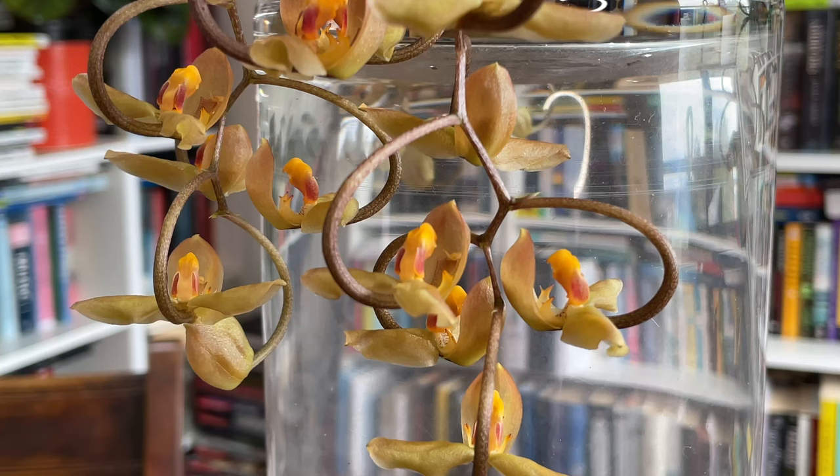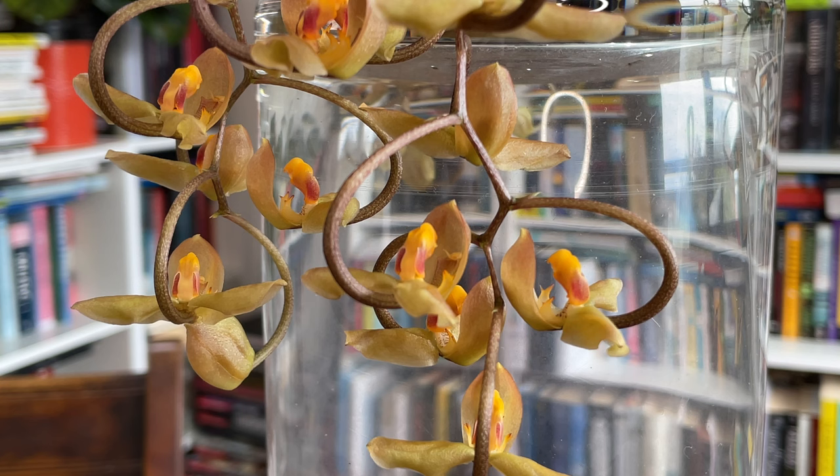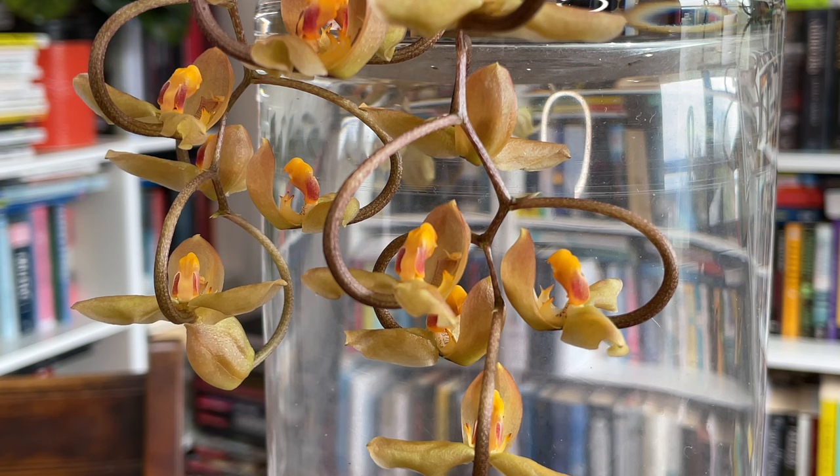It had one tiny pseudobulb and yeah, I just didn't get it right and it shriveled and died. Now I might know why. So we'll go into all that. We'll go into the basic care of Gongora and where I've got mine growing, so you might have a better understanding of how to grow them if your conditions are similar to mine and, like me, you may have failed in the past. So firstly, let's talk about this one, Gongora galeata.